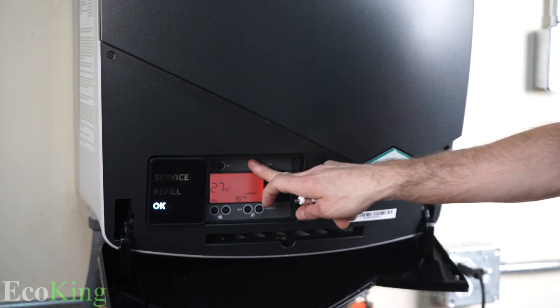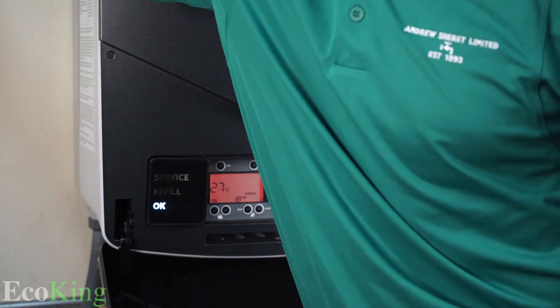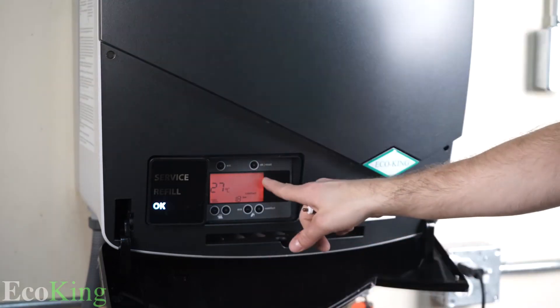The boiler is ready. As soon as the five minutes is done, I have my thermostat turned to the max so the boiler is trying to fire.